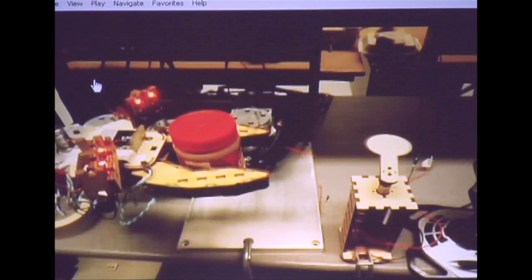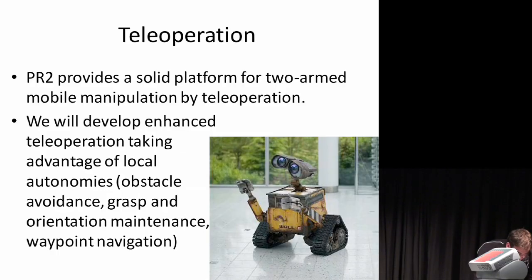Once I've grabbed the object, I teleoperate it to move it away. Part of the goal would be to implement a similar system on the PR2.